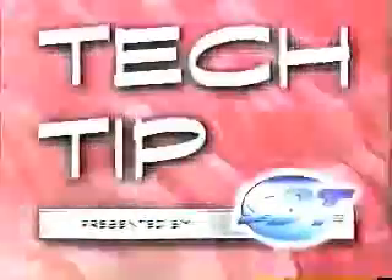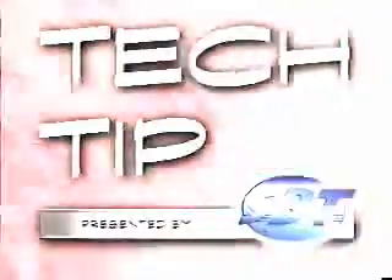Now it's time for our Tech Tip, presented by SBT, the world's largest re-manufacturer of personal watercraft engines. This week's SBT Tech Tip is going to be about carburetors.